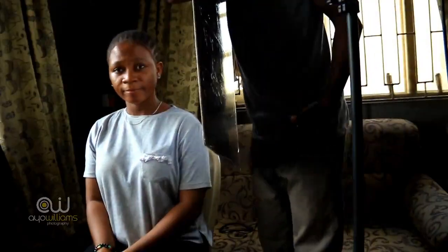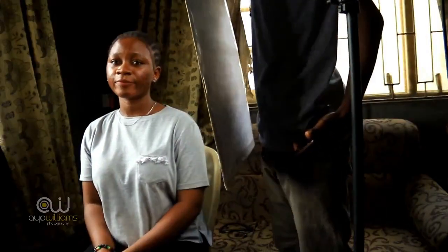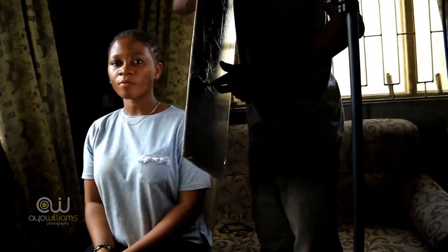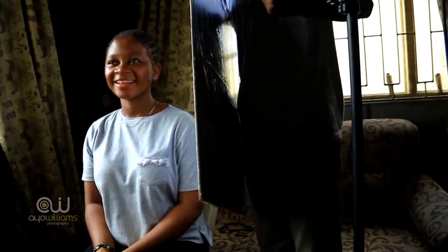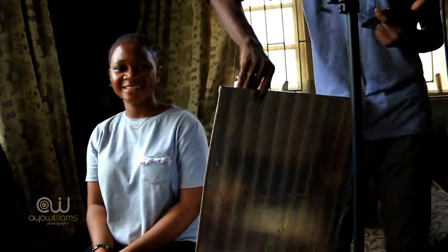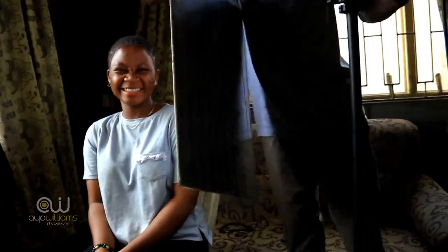If you are using the white side — the silver part has more reflection than the white part. The silver part reflects more because it's silver and glossy. The white side is matte in nature, so it's not shiny. The shiny side will always reflect more than the side that is not shiny. That's the difference between the two sides.